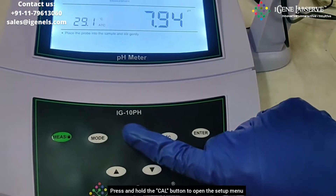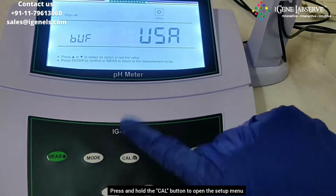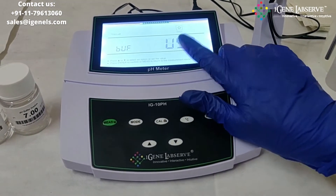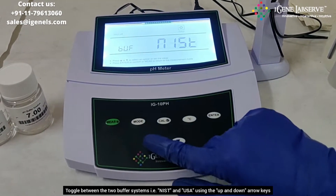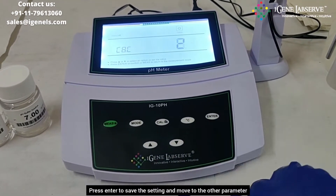You have to long press the cal button to open up the setup menu. In the setup menu, you can set up the buffer system. It has two different buffer systems, and you can set up the buffer system according to the standard buffers you are using. You can select between USA and the other option, then press enter.